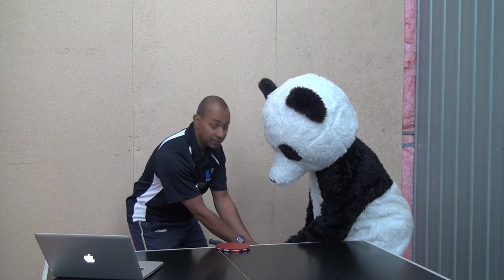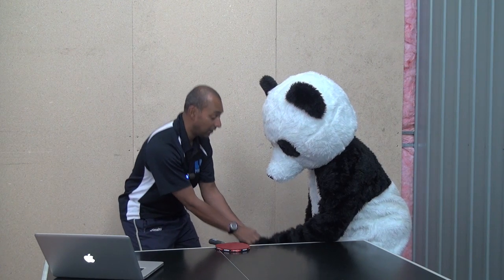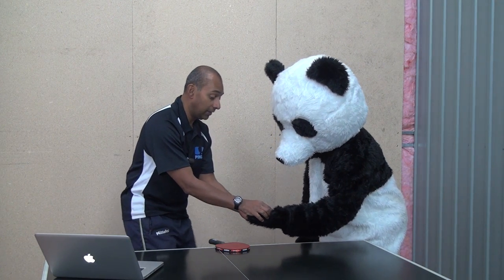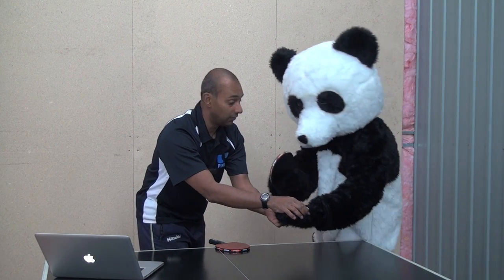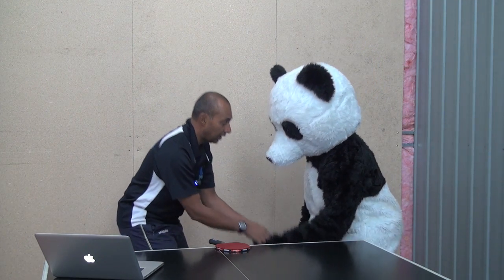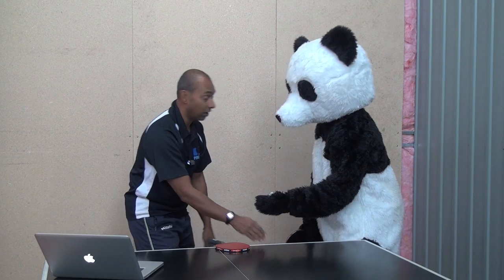Part four of the rule: when you're holding the ball on your palm, you have to have it above the table. You're not allowed to hide it down behind the table, and you've got to be behind the end line of the table as well — you're not allowed to come over the top of the table and serve it. It's got to be behind and above this end line of the table.